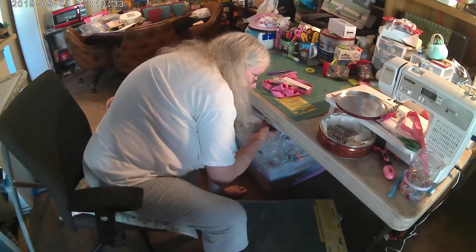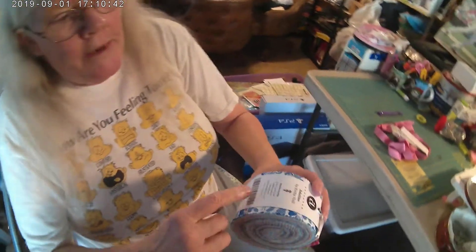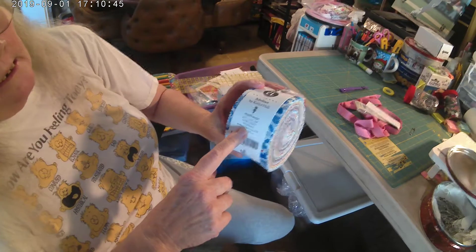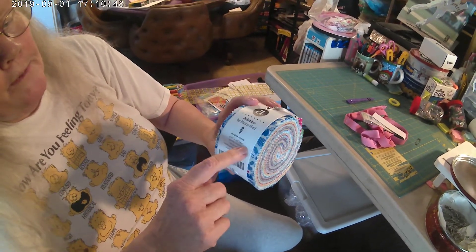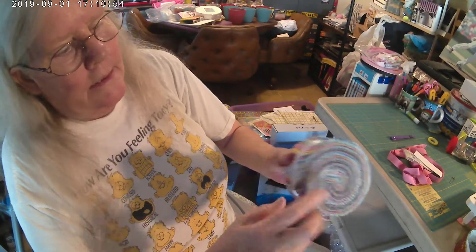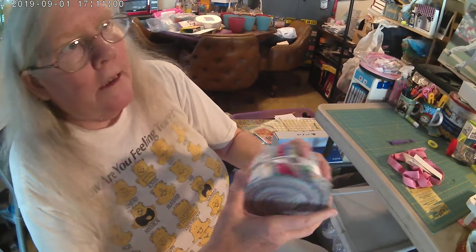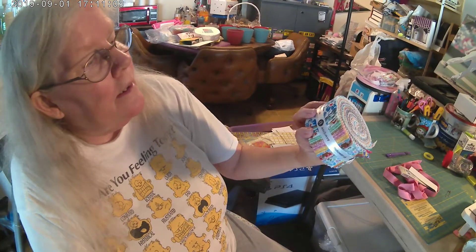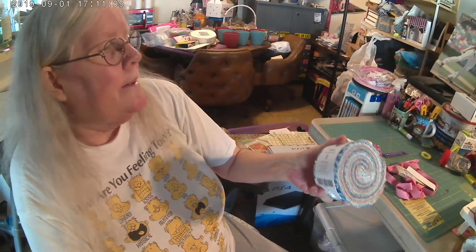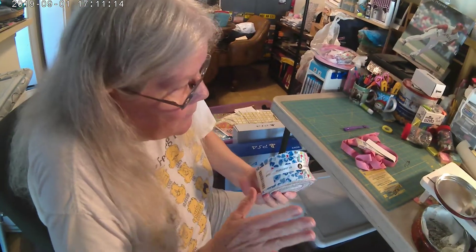Okay, this is a jelly roll. You have 42 — or this one has 40 pieces — they're 43 to 44 inches long and two and a half inches wide. This is perfect for doing the Log Cabin. This is a very colorful one; I actually bought this to do a jelly roll rug. I don't remember where I got this — probably Amazon or Missouri Star or somewhere like that.